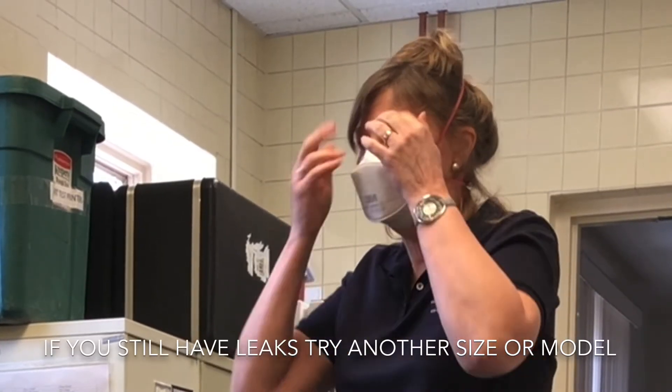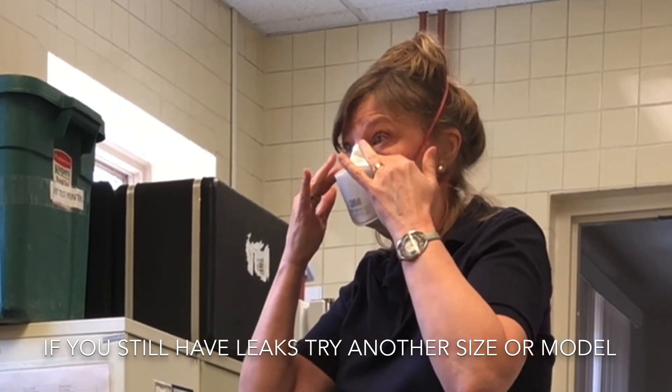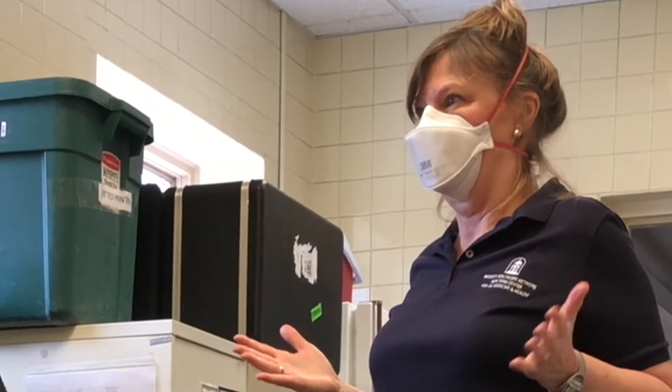If it doesn't have a good seal, then you take it off the same way we took it on. You try to reposition it on your nose. You want to avoid touching your face all the time.